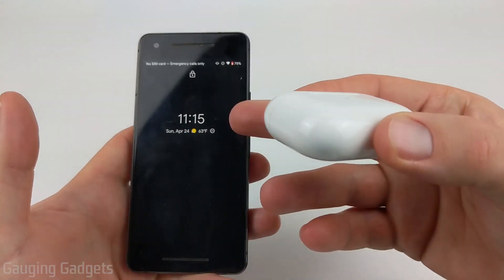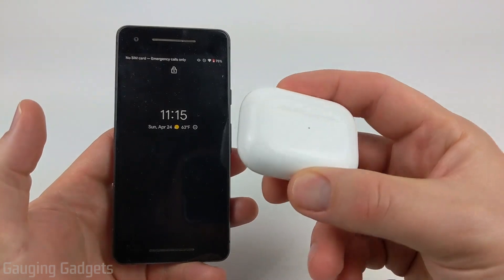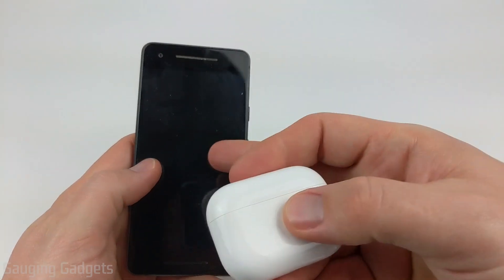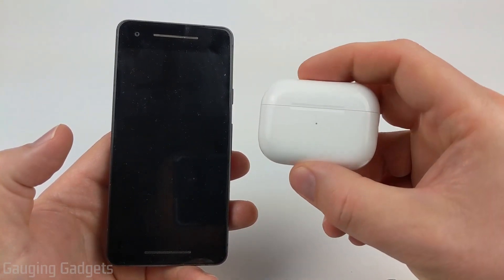How to connect AirPods to an Android phone. Welcome to another Gauging Gadgets AirPods tutorial video. In this video, I'm going to show you how to pair your AirPods with your Android phone. This tutorial will work with any AirPods that you have, including AirPods Pro.